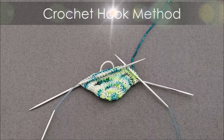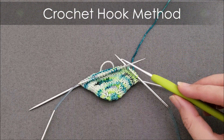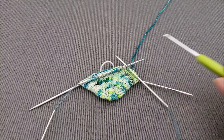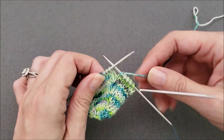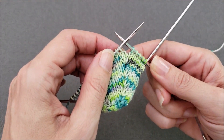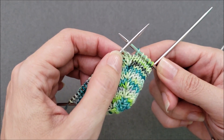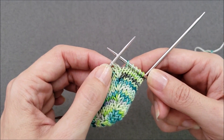First, let's do the crochet hook method. You'll want to use a crochet hook that's about the same size or even slightly smaller than your knitting needles. To make the increase, I want to knit one below, knit one through the back loop, and then knit one below the next stitch that's on my left needle.